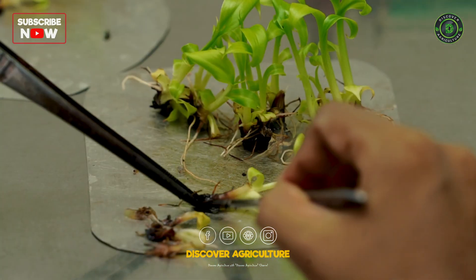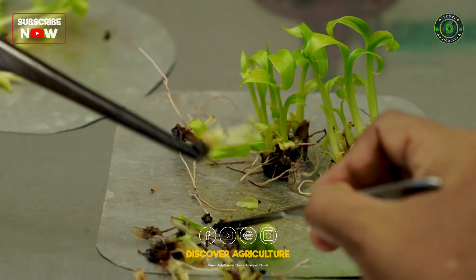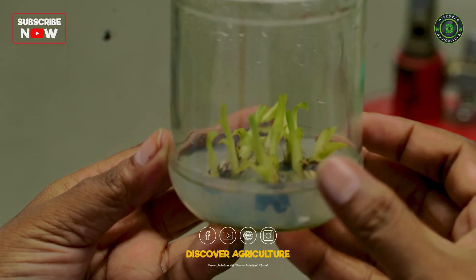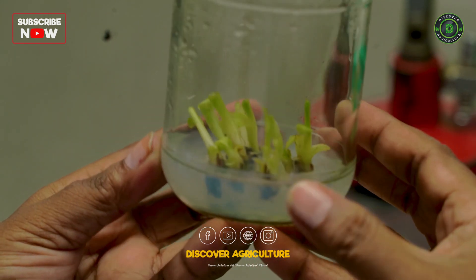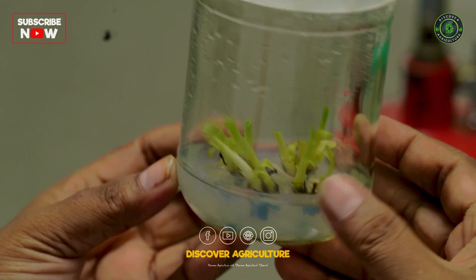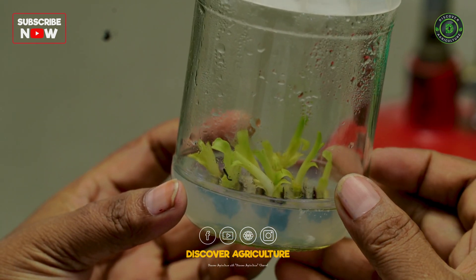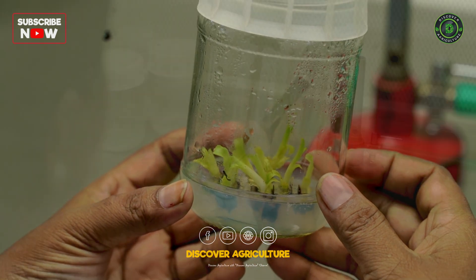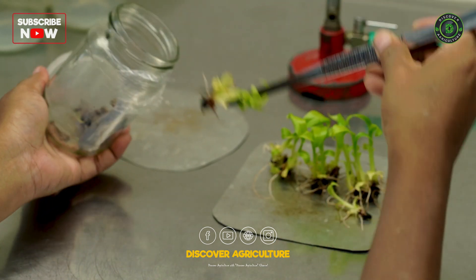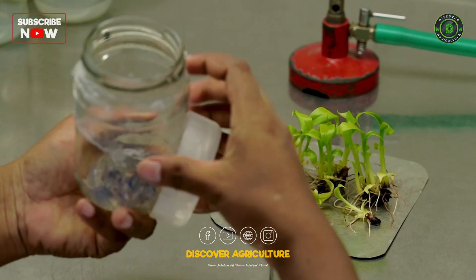Stage 2: Multiplication. After 15-20 days, the shoot tips are transferred to multiplication media, where they proliferate and multiply due to the presence of growth hormones like auxins and cytokinins. Typically, benzyl aminopurine is used for shoot proliferation. Over the course of 3-4 subcultures, you can achieve rapid multiplication, eventually producing hundreds of new shoots.